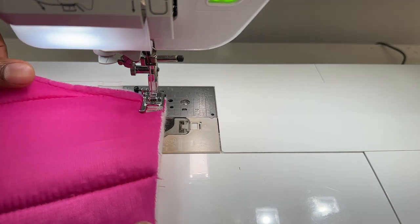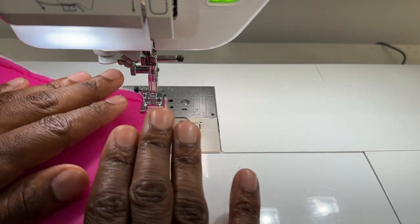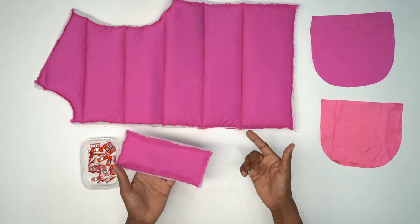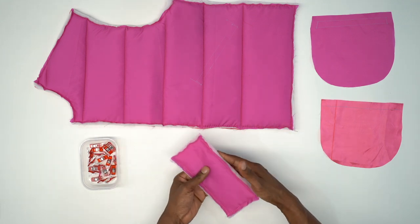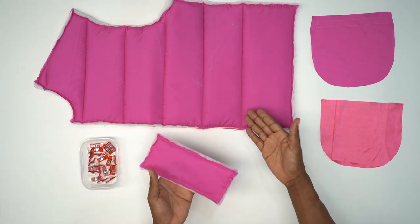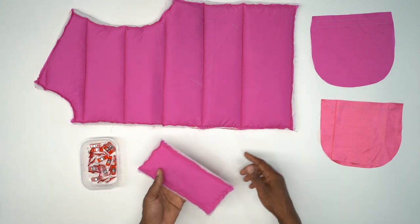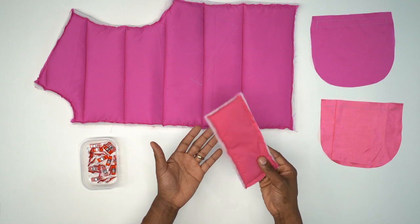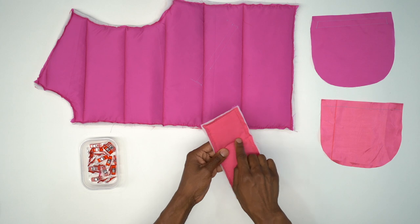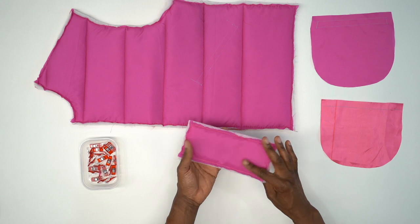Go ahead and do all of your basting stitch around all your pattern pieces and we will meet back at the table. Now let's start the order of construction. At this point, I'll assume everyone went ahead and took time to prep — you should have all your pieces quilted and all of them basted around the edges to be intact. Same with the welt. This is the fabric, and this is my inner lining.